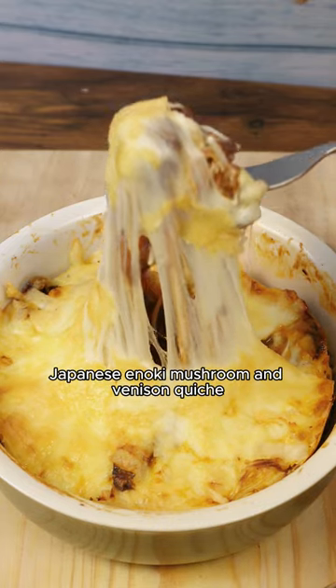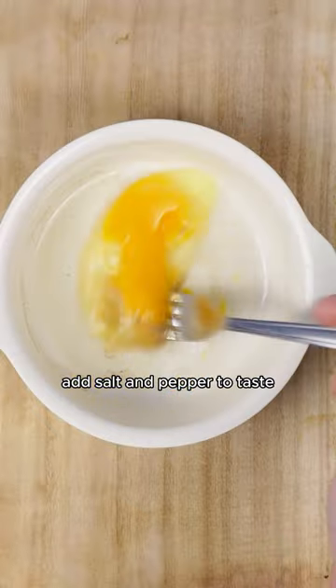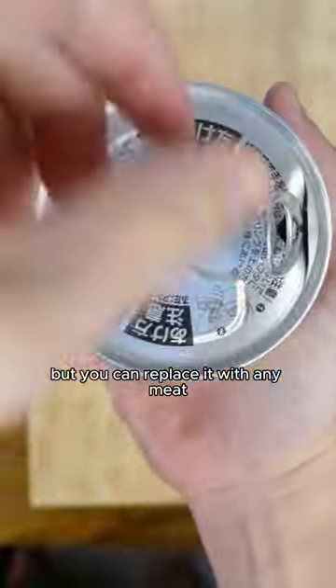This is my favorite Japanese enoki mushroom and venison quiche. It just needs one medium egg. Add salt and pepper to taste, mix it well. I used canned venison, but you can replace it with any meat.